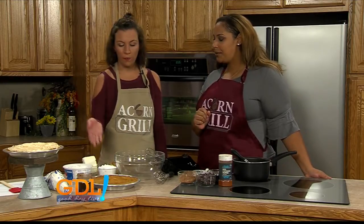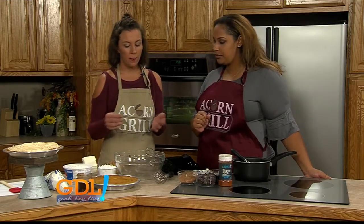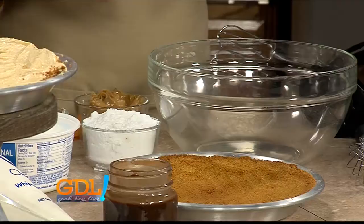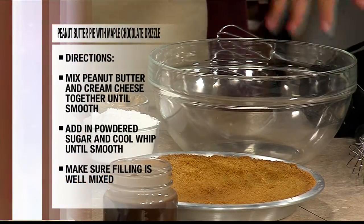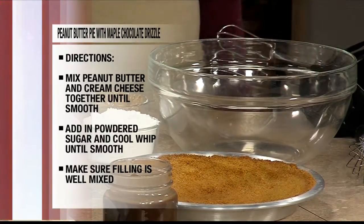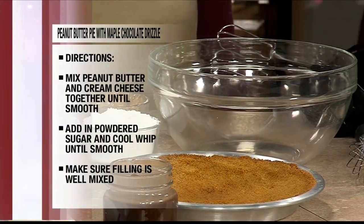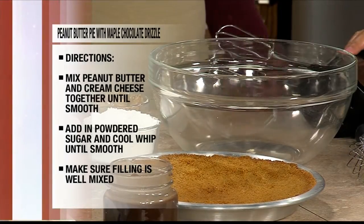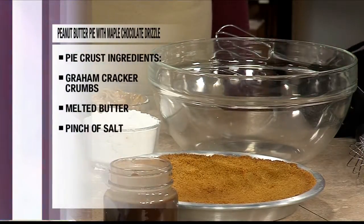It's actually extremely simple. For the crust, it's just graham cracker crumbs — you can blend up whole graham crackers — a little bit of salt and melted butter. You just mix them all together until it's kind of like wet sand. Then put it in the pie crust and bake it for five minutes. You don't want it to get burnt, because the whole crust will fall apart and won't adhere to the filling — it would be a crumble. Peanut butter crumble is pretty good too!